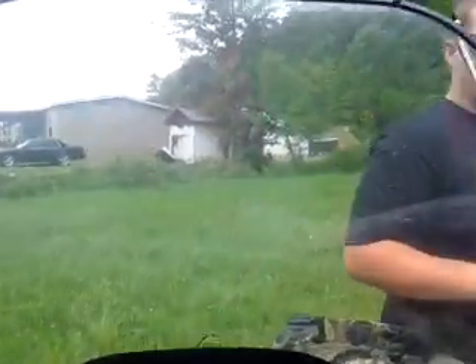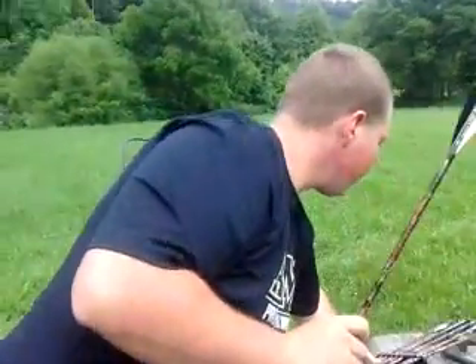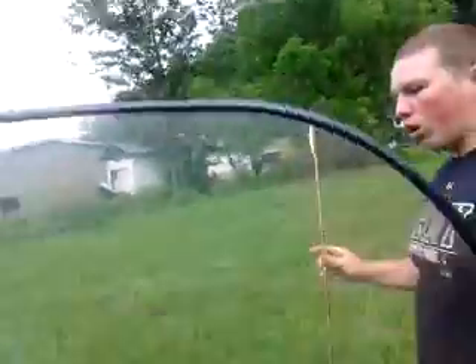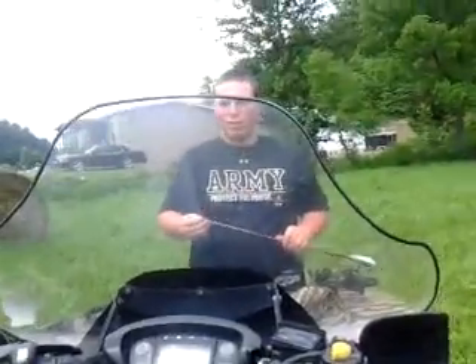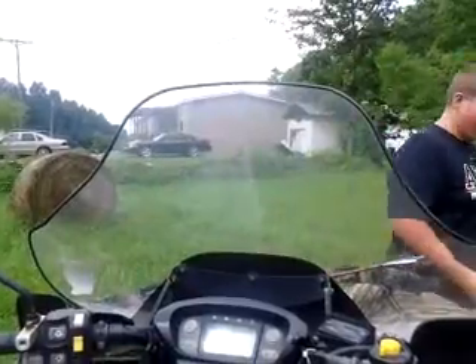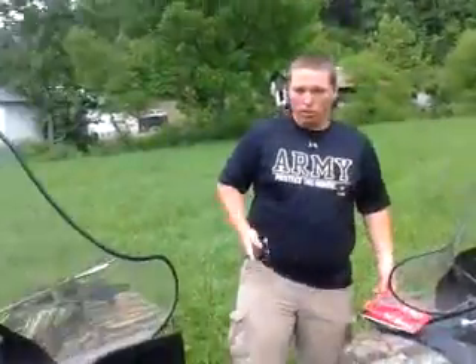It's kind of weird shooting a bow, because my whole life is hunting and I never even heard of a compound bow. I just heard of, you know, Indians and cowboys on them shows, and they use bows and arrows and stuff.